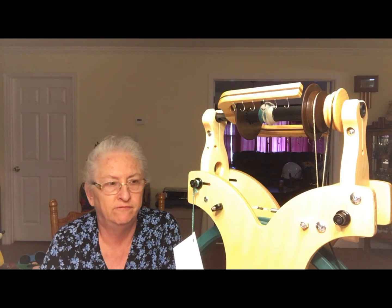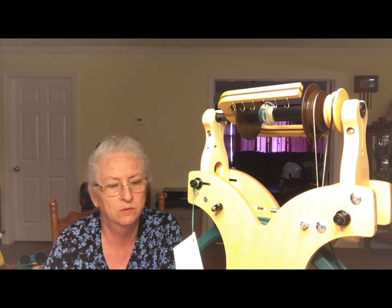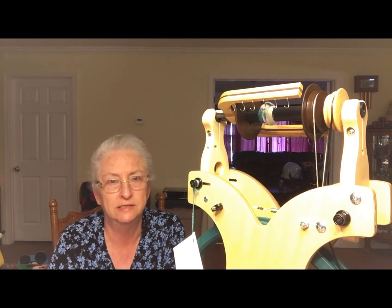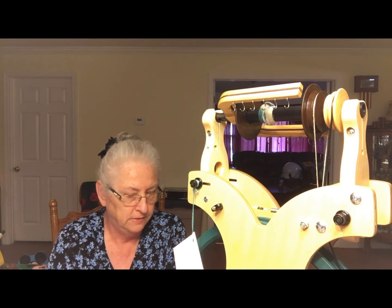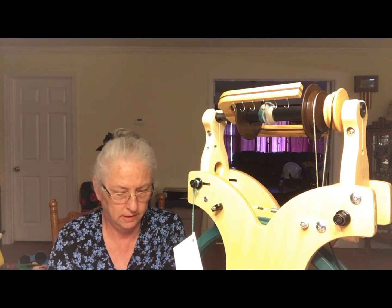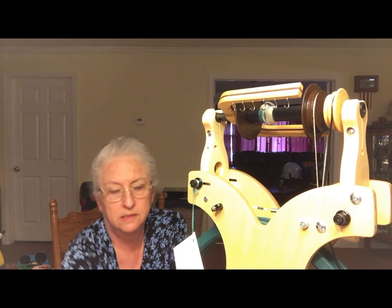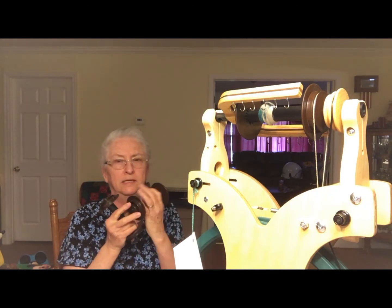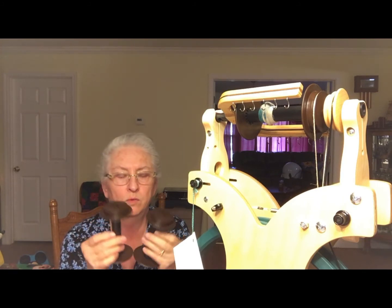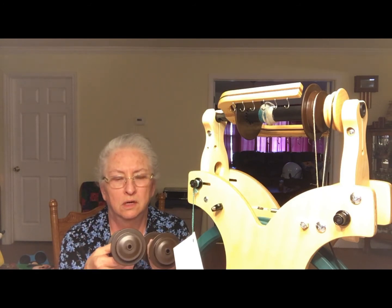As for pros: it's very portable and fairly easy to put together. There was a little complication getting the drive band to track correctly, and pulling the two treadles together was a little firm. You get three travel bobbins with it, and I wish that for the price you'd also get at least one wooden bobbin — maybe two travel bobbins and one wooden bobbin — to give you the chance to try both and see which works best.